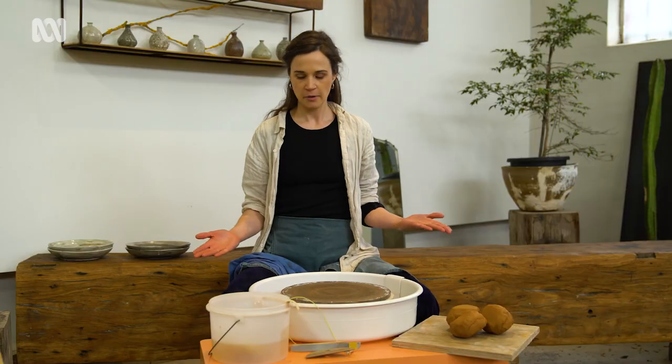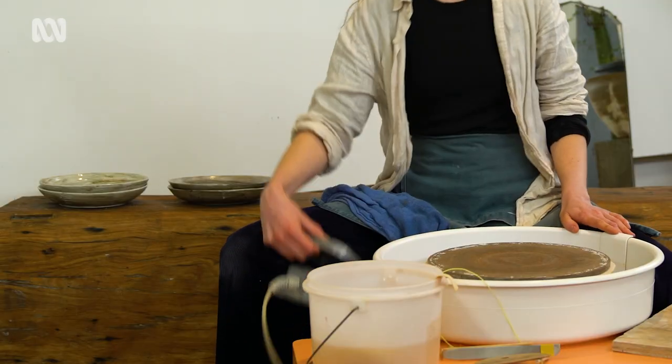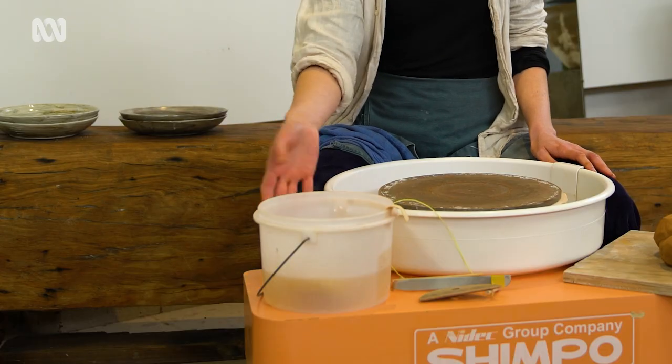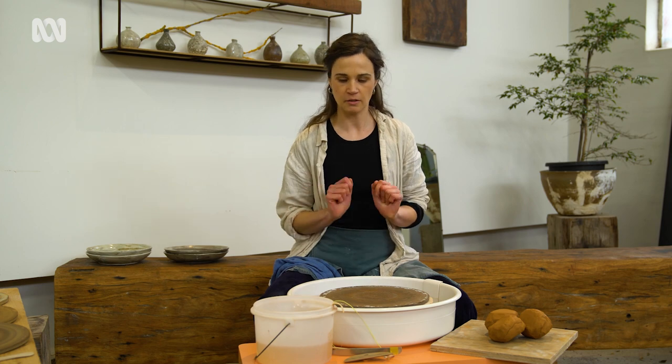Here we are at the wheel. These days wheels are electric and they've got a foot pedal — it functions like a car pedal and that's how we speed up and slow down the wheel. We've got a bucket of water nearby because we need that to make the surface nice and slippery so we can pull up the walls.